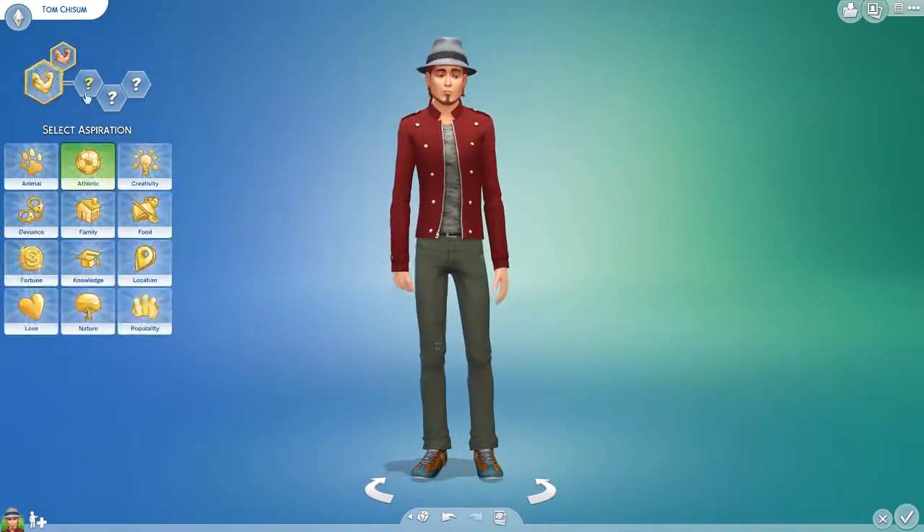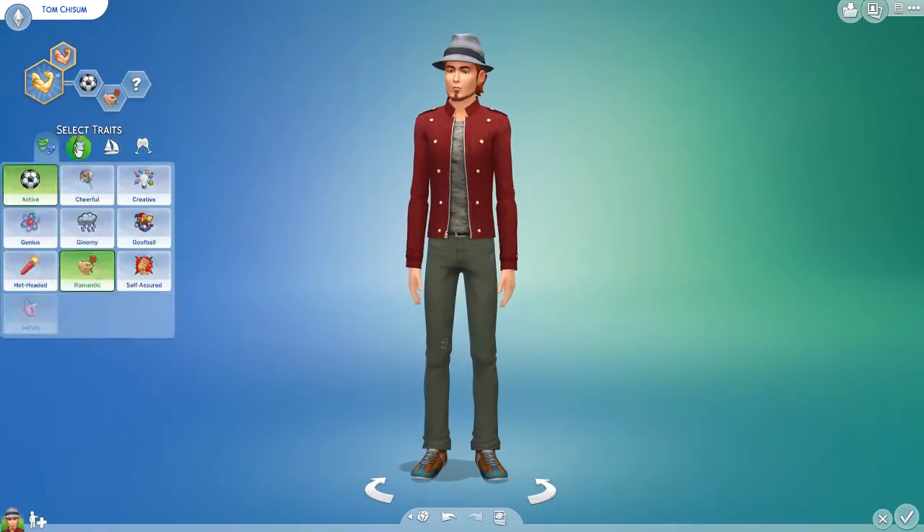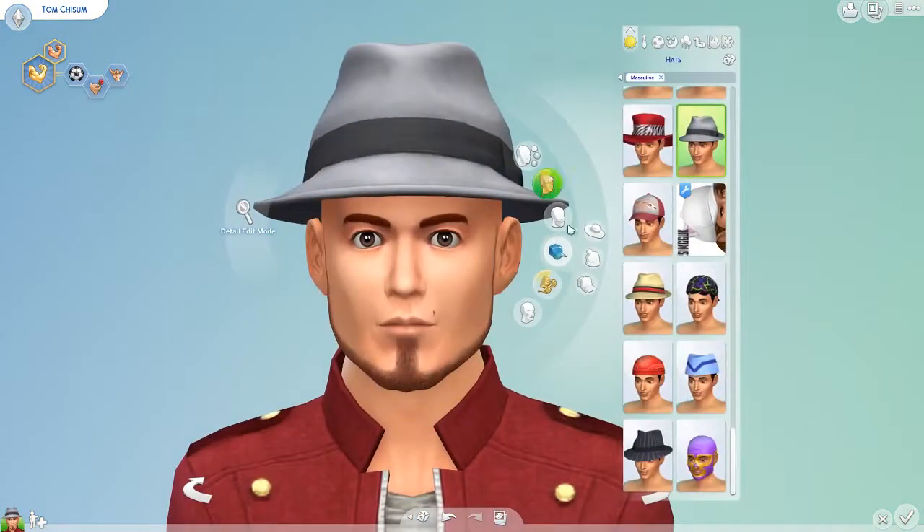Hey you guys, it's Bree Simulated here. Welcome back to my channel, or welcome to my channel if you are new here. So today for this random weekend video, we are going ahead and filming a quick little creator sim.